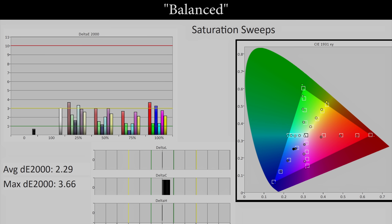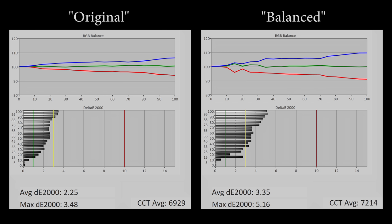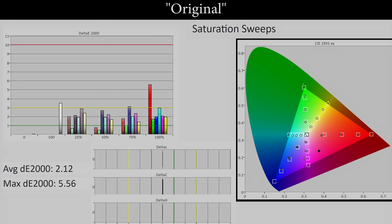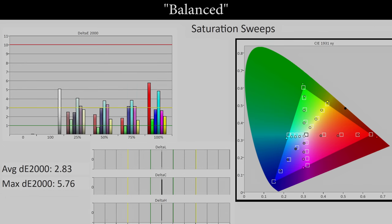Next up was the Sony XH90 or X900H in its most accurate custom picture preset, and again it is the same story. After running the colour balance procedure, the balanced result yielded a picture that's cooler than the original as we switched back and forth using Apple's sandy beach scene to compare. This bluer tint was also borne out by grayscale measurements — on the left is the original result, on the right is the balanced result. Unlike what happened with the Samsung Q80T, colour accuracy actually got worse on the Sony XH90, with an increase in delta errors on these colour saturation tracking charts due to the cooler grayscale.